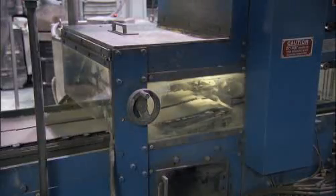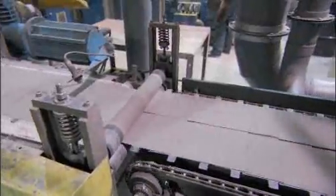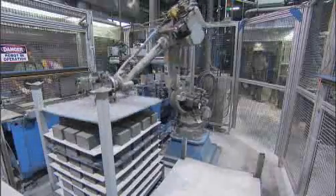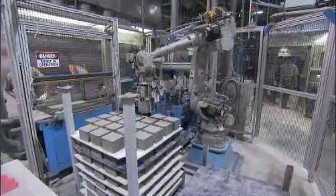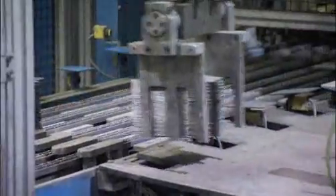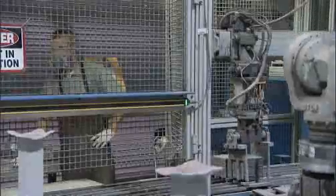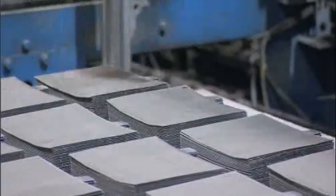Inside the flash dryer, a percentage of moisture is removed from the plates with super hot air. Robots then take over stacking the finished plates — and it's a good thing, because the lead makes the plates heavy. A pallet of plates weighs over 5,000 pounds.